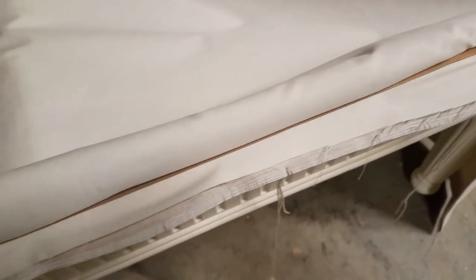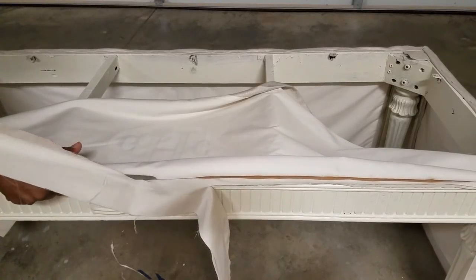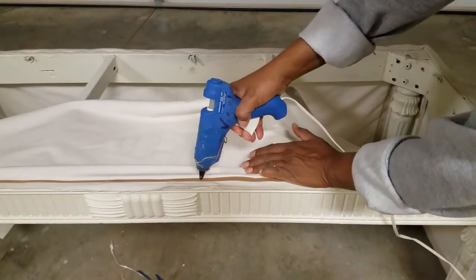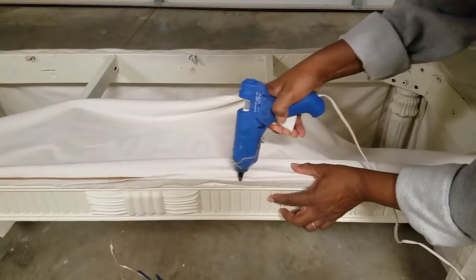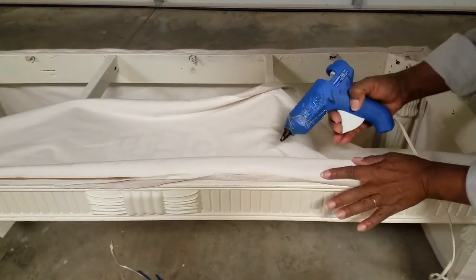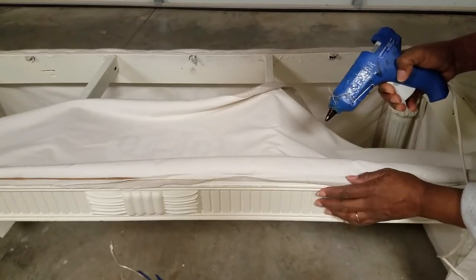Don't worry about all of these fraying threads hanging from underneath. Here's what I did — I cut away that old fraying edge and created a new edge. I then folded my new edge back onto the tack strip and took small amounts of glue and adhered the fabric to the tack strip. So when the panel is draped back over, you don't see any of that thread.